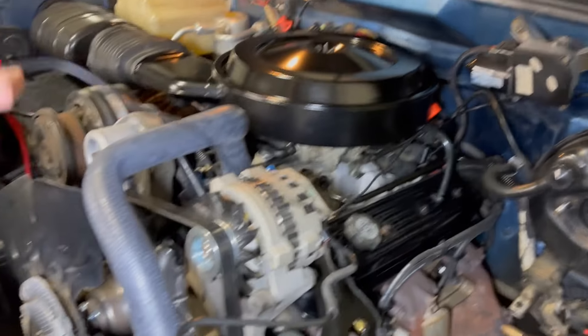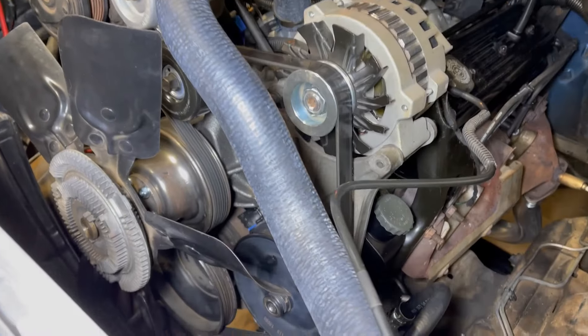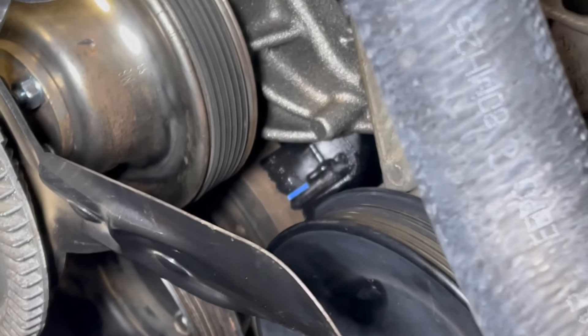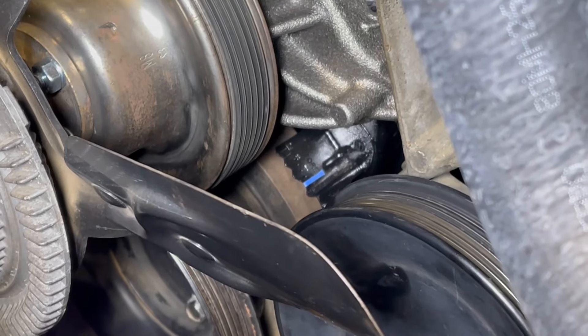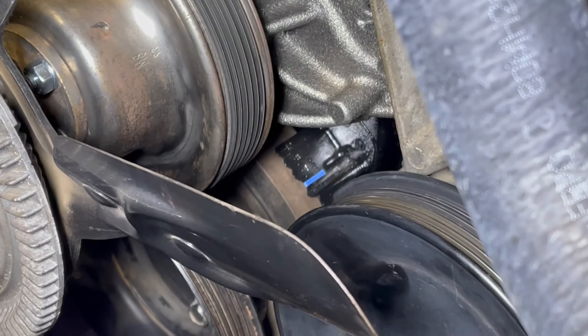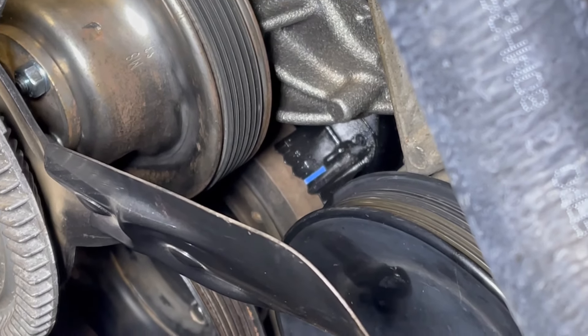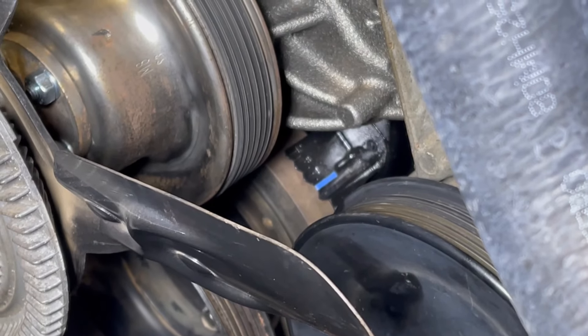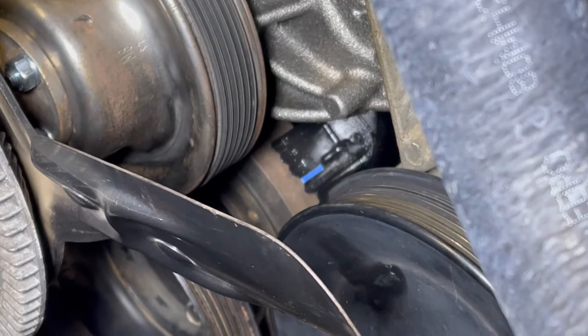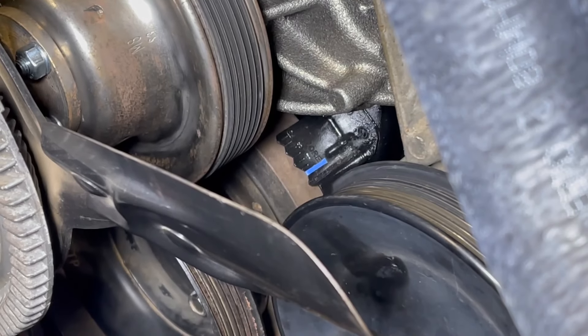What we're going to do is fire the truck up, and we're going to need to look way down here near the harmonic balancer. When we look down there, we see a timing mark, and I've put a little piece of blue tape on the zero degree index on that timing mark. What we want to do is shine our timing light down there with the engine running, and it'll flash every time the number one cylinder fires.